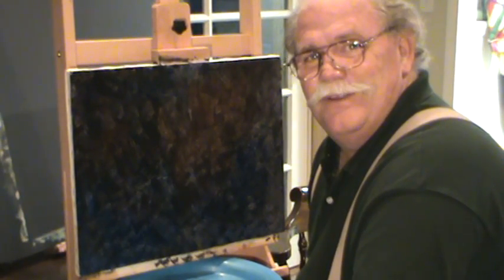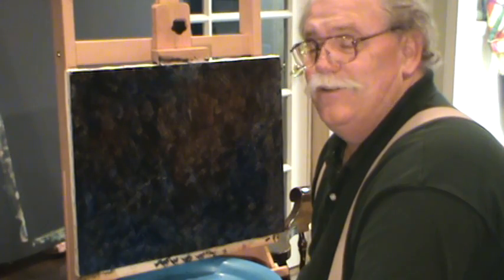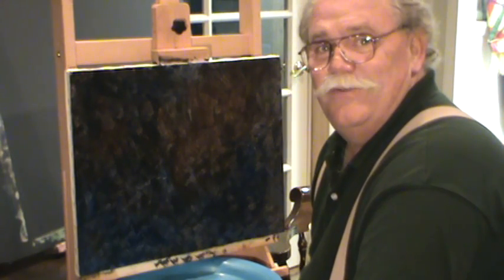Hey guys, welcome back to Ralph's house. Here we paint from the heart and you just won't believe the rewards you get, the fun that we have doing this.